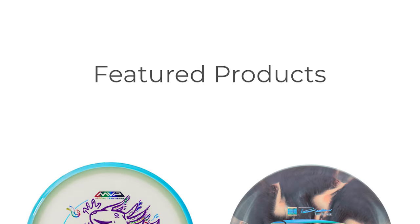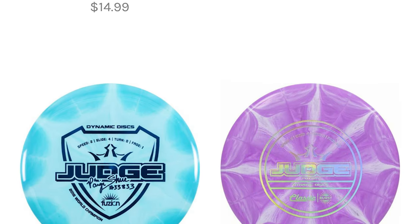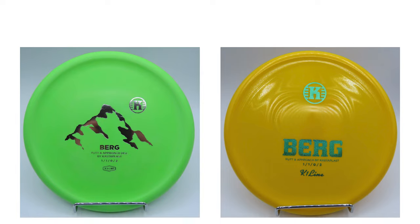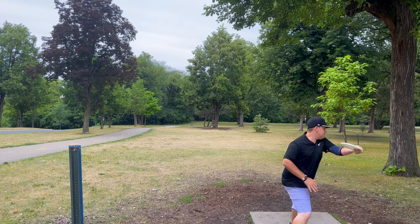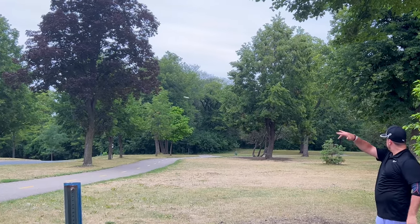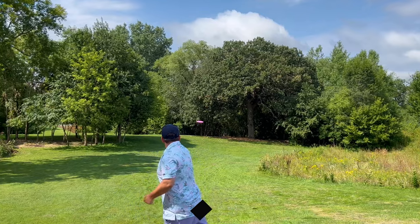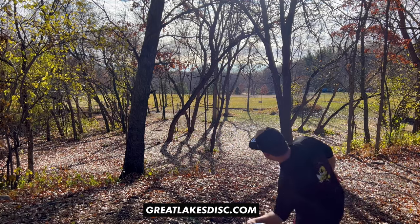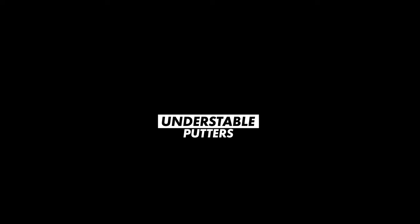Hello everyone and welcome back for another building a bag video. Today we're going to be taking a look at the throwing putters. If you want to try some of the discs you're going to see here today, be sure to visit Great Lakes Disc — amazing selection, great customer service, and extremely fast shipping. Use promo code 'lefty' to get 10% off your order.